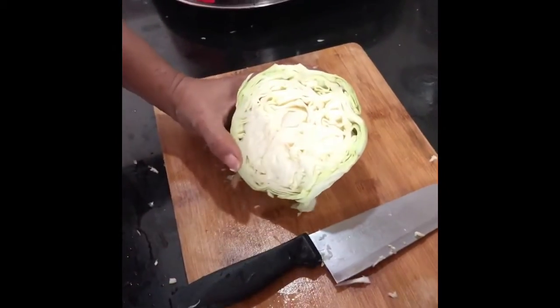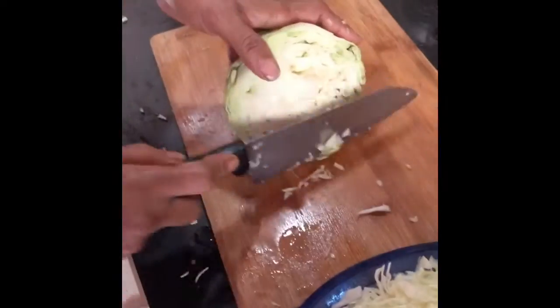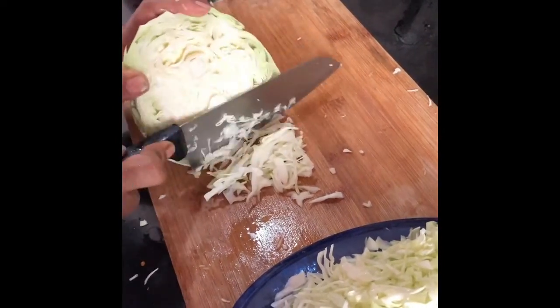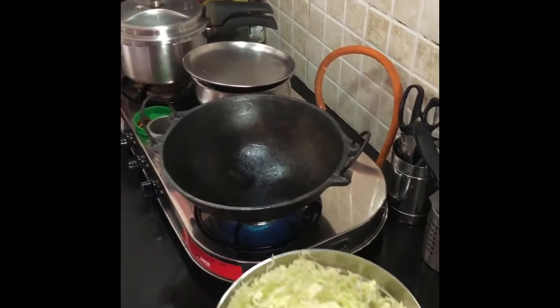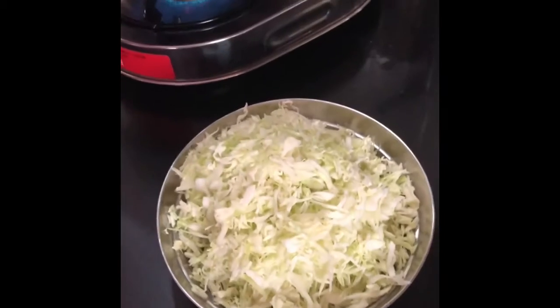This is how you need to cut the cabbage — very thinly, like this. You can go slow based on your speed of cutting the vegetable. It should be thin like this. After doing this, you need to wash it in water. Now I have chopped the cabbage thinly and washed it, and I am going to use this.